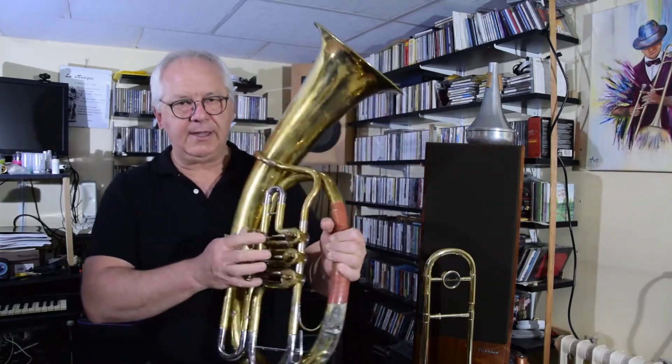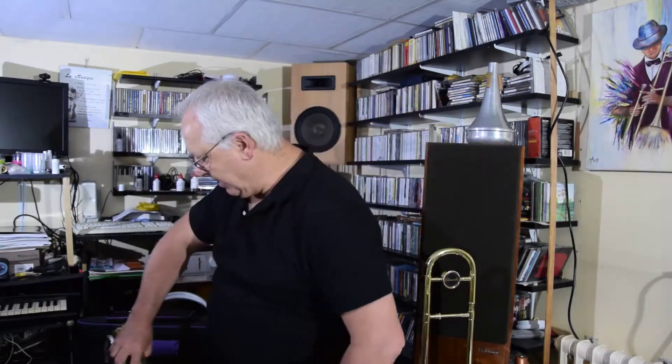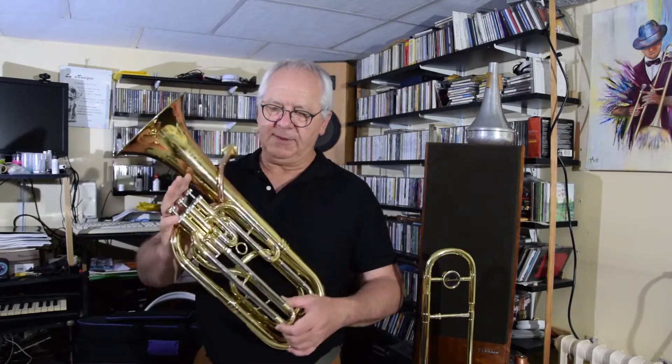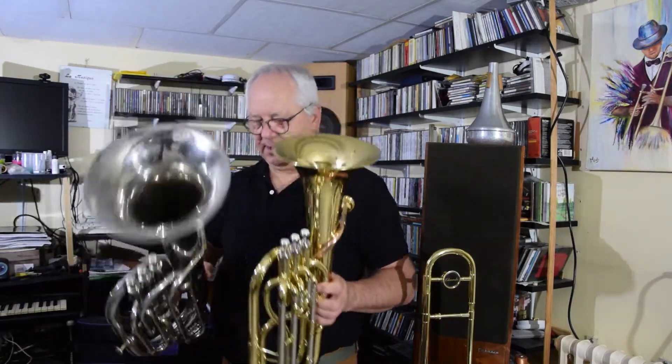Alors celui-ci a des palettes, contrairement à l'autre, qui a des pistons. Et il existe maintenant des tout petits instruments qu'on appelle les petits baritons — ou avant on l'appelait aussi la pitchotte. Ce sont des instruments qui sont très très bien faits, qui sont pour les enfants. Vous voyez la différence entre une basse et le petit bariton, avec lequel je vous ai joué quelques morceaux tout à l'heure.